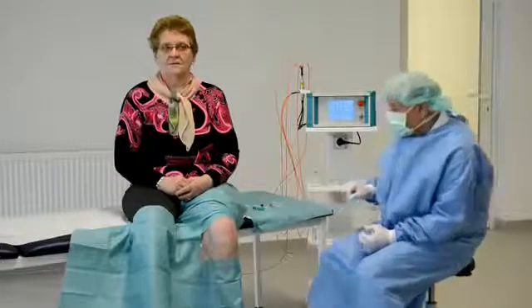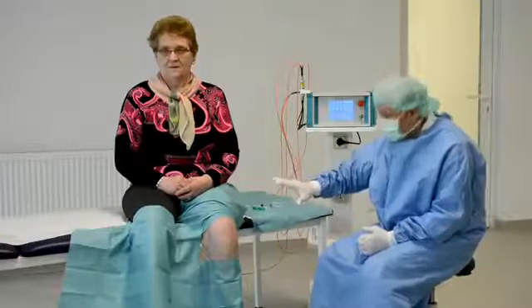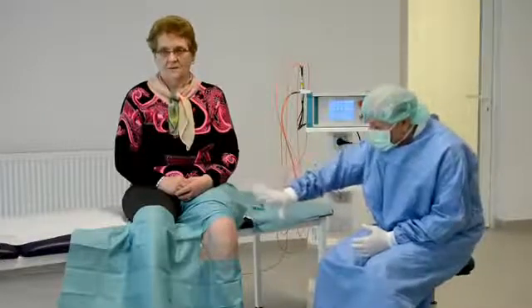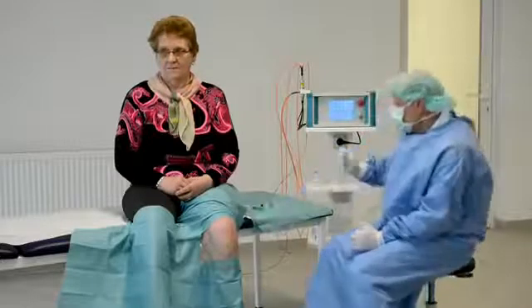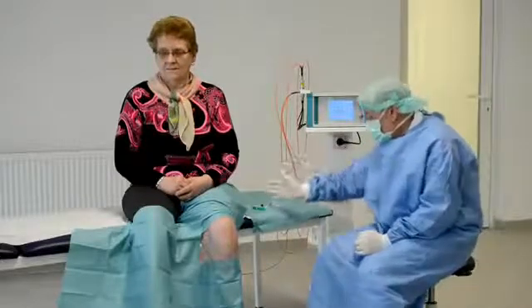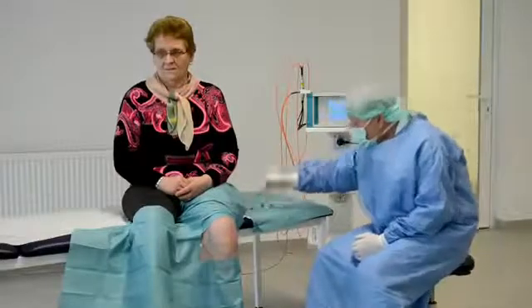For intraarticular work, it is very important to have a sterile room and work with sterile equipment to avoid any risk of infection within the joint, which can produce a big problem for the patient.